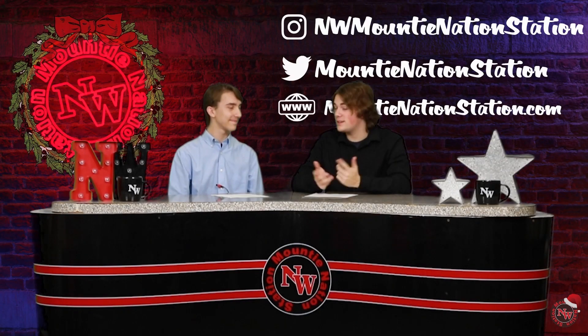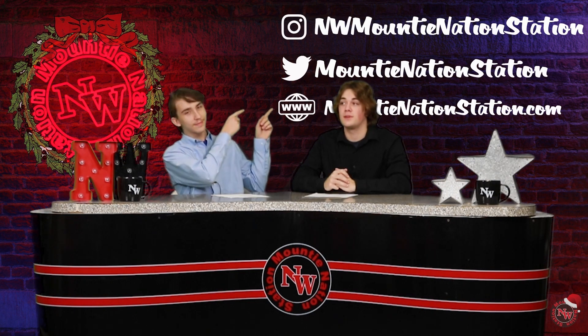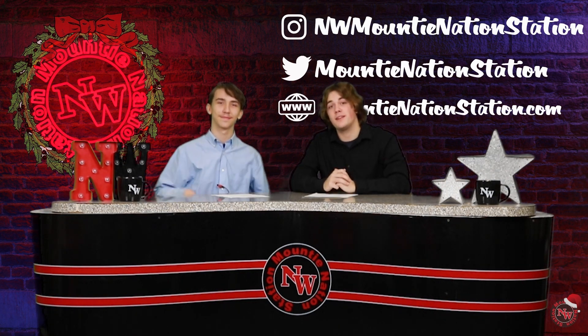Well, Matt, that's the end of our show. Be sure to check out our socials up above Carson's head. And everyone, have a happy and safe holiday. Thank you guys so much for watching our show this year. We really appreciate all the support. We'll see you guys next year. Happy Holidays!